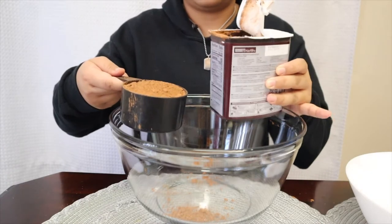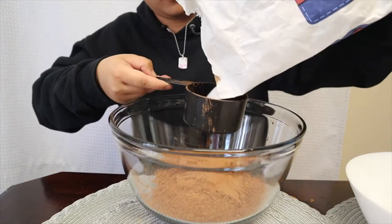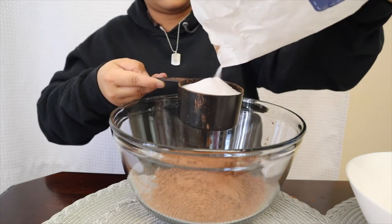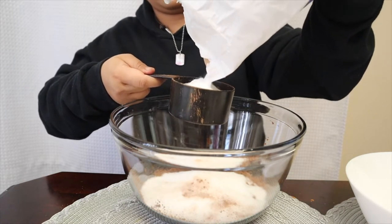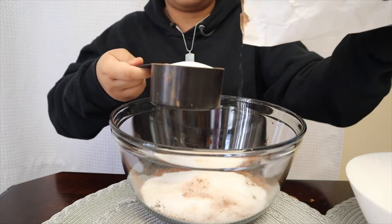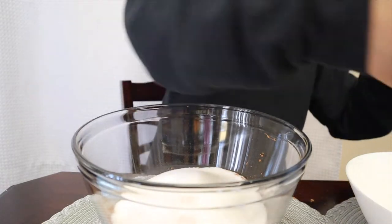I just woke up at 2:30. Anyway, I've transferred the cocoa — that's 1 cup. Next is 2 cups of sugar. My roommate actually made this last week and only added 1 cup of sugar because she didn't want it too sweet. But I'm adding the full 2 cups. Next is 1 cup of veggie oil.